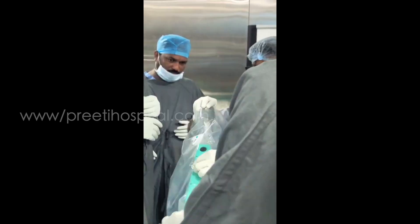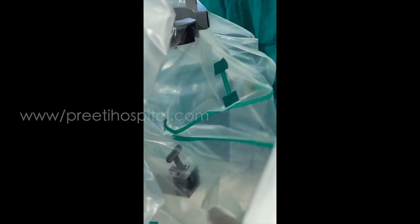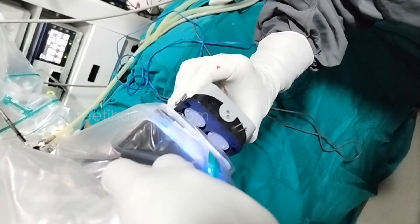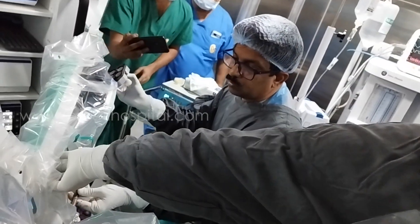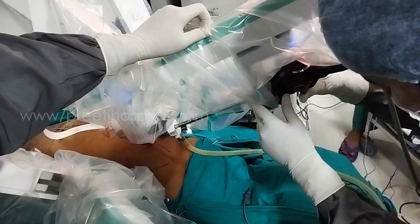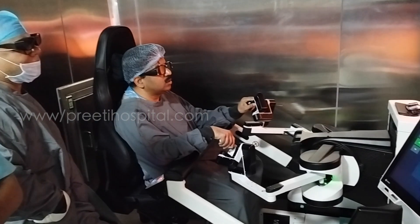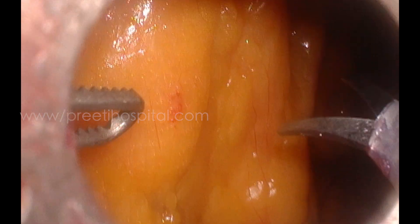I myself did all the docking, as it is better to learn this initially. We have a four-arm SSI Mantra, but in this case only three arms are used. The draping is not difficult to learn. The camera is an Olympus HD camera with 3D view. We inserted the right-side scissor and left-side grasper instruments, with the center being the camera. We checked all movements — there is no clashing. This is the open console system with all three arms at the lower end of the patient.